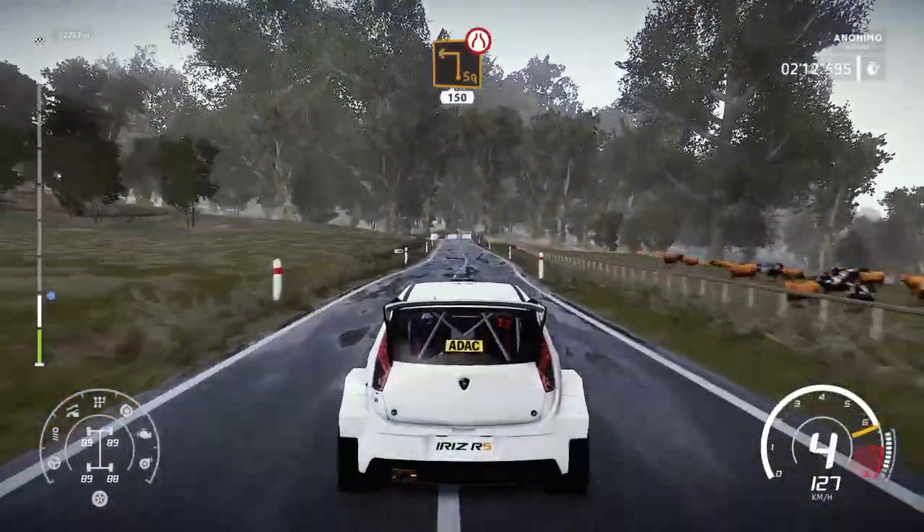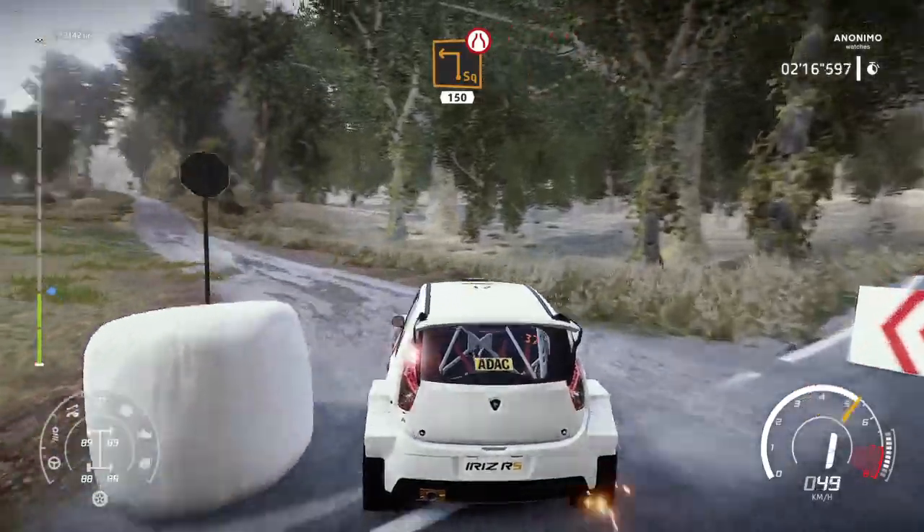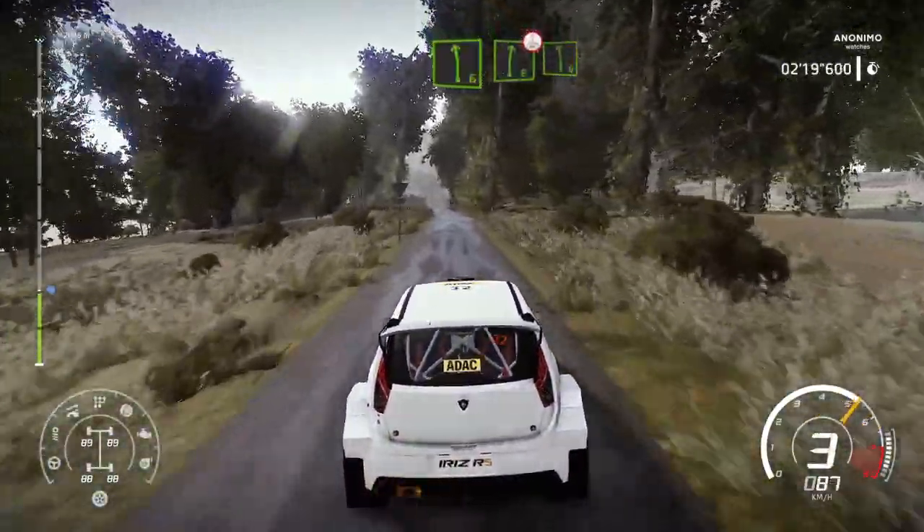Caution, hard brake, square left, narrows, 150. Left 6, into right 6, over crest.